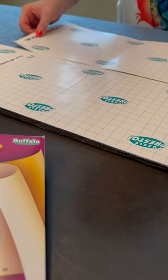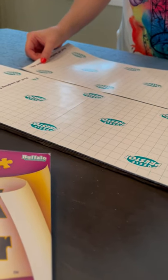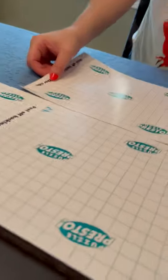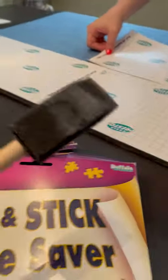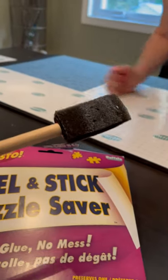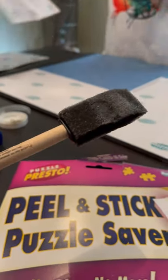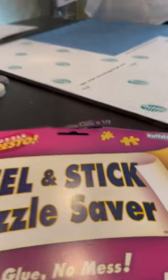Just a couple more pieces. Also, when we use Mod Podge, we use these little foam brushes — you can use paint brushes. I get these at the Dollar Store or Amazon, really not expensive. We use them to seal and get away all the streaks.